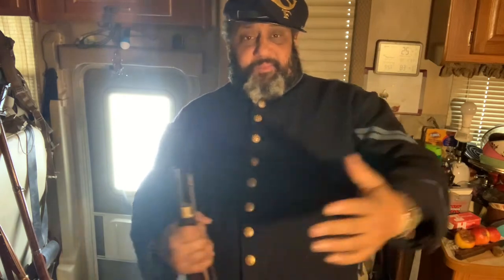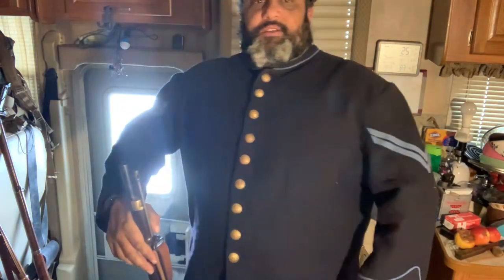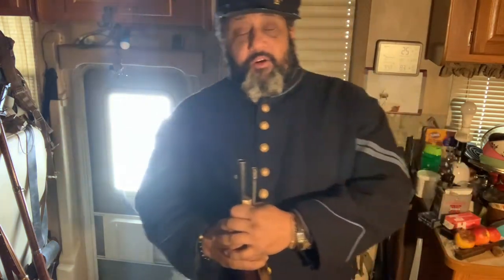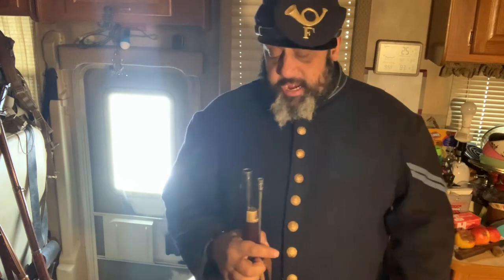Hi everybody, from Survivalists here. This segment is on uniforms and equipment of the Civil War soldier. This is how the frock coat is set up — you can see the piping and neck piping, almost like the Marine Corps dress blues.